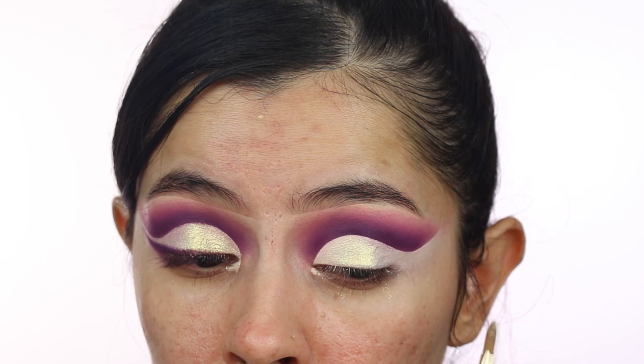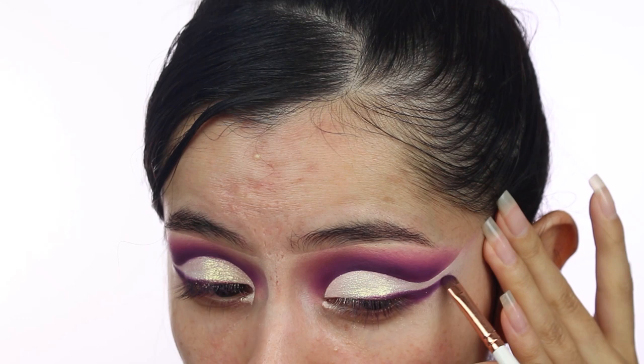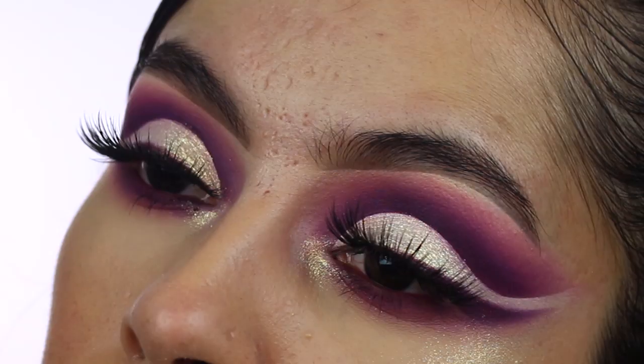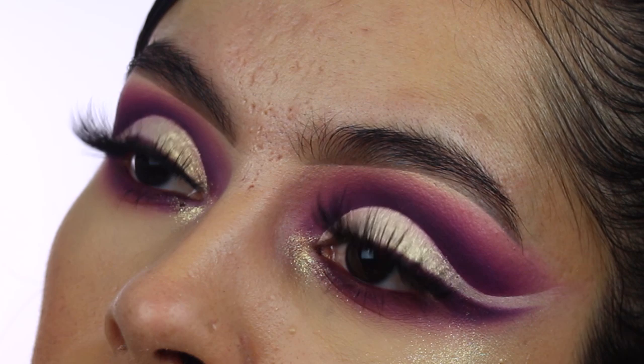'Soleil' and 'Trust Issues' can be used as highlights, which is really cool. I put 'Trust Issues' all over the lid with a flat synthetic brush and also picked it up with my finger. I gave myself a small wing, added that color on the waterline, and added 'Trust Issues' in the inner corner of my eye. This was the last look — I'll put up a close-up so you guys can see it. I really, really liked it. I used nine out of the 14 shadows in this palette, which I think is pretty good.